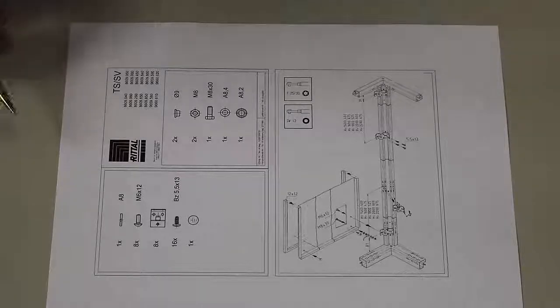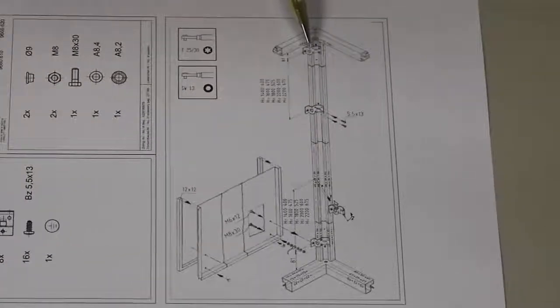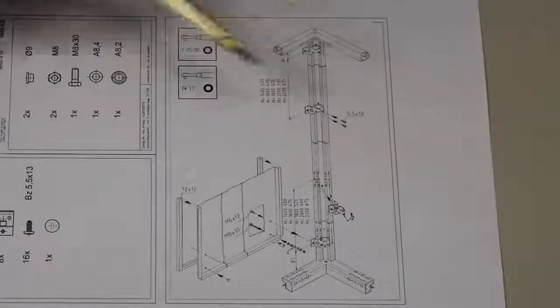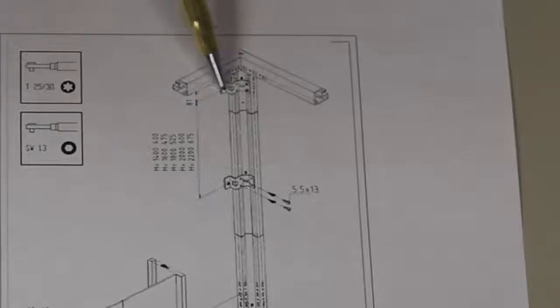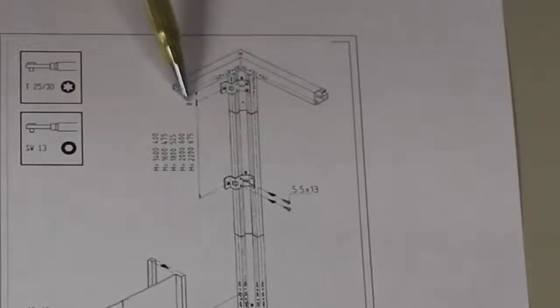These instructions might be a little difficult to see, but basically I've got four brackets — three brackets on this side, four brackets total — and my first dimension from the bottom of the frame down to the center point of this bracket is 81 millimeters.